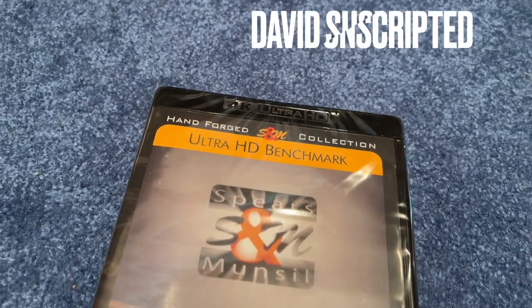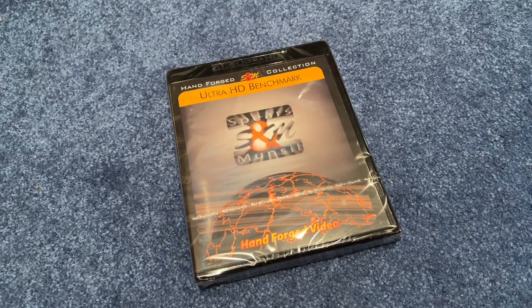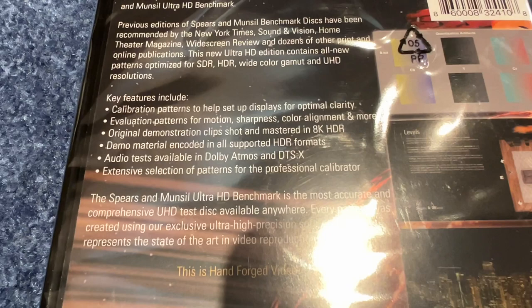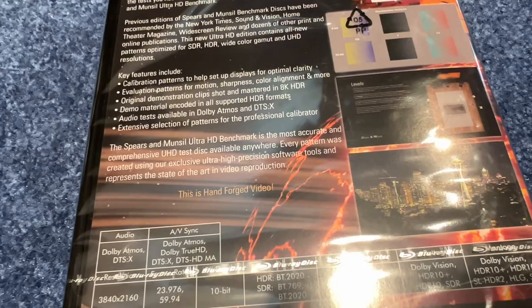Today I received Spears and Mansell's latest calibration disc from Value Electronics in New York. This $60 3-disc set is filled with various calibration patterns for video and audio calibration. All calibration patterns were created by the authority in the industry and have been peer-reviewed extensively.